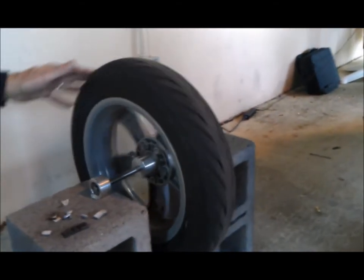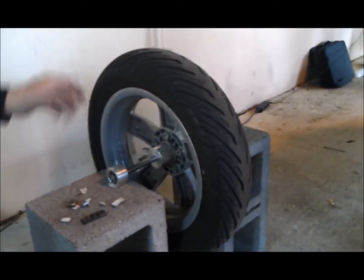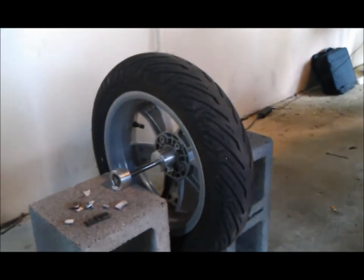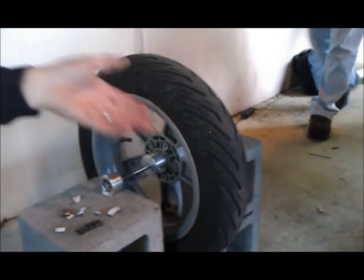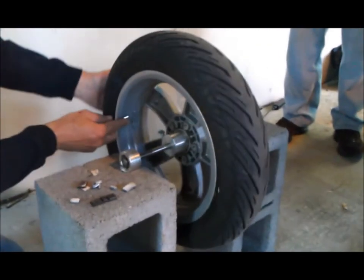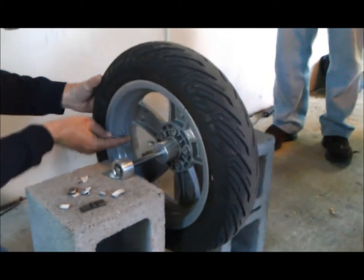So if I move that tire like that, where the weights are down here, now it's rolling back up. If I roll the weights over here, it's rolling back this way. So I know those weights are in the wrong spot, wrong amount. So the best thing to do is just to remove the weights.